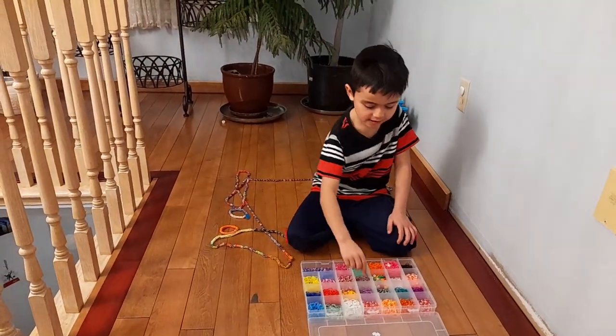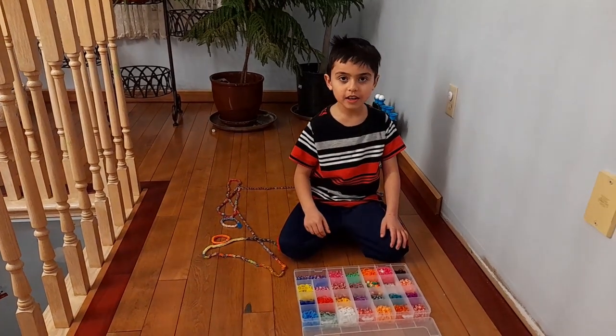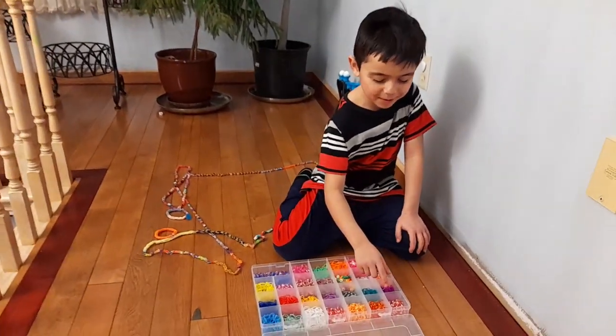How do you make it? Can you show us how you make it? Sure. I'm going to pick a color — a random one.